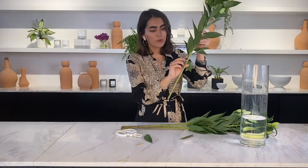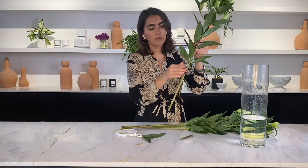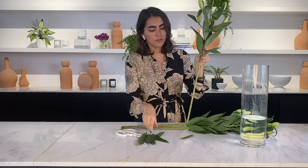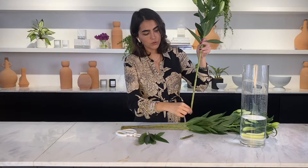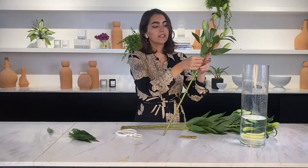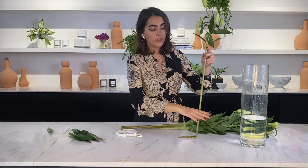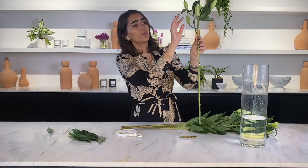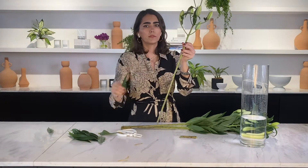This applies to every single flower: you will remove every leaf from your stem. There are two reasons for this. The first is so your hydration source goes directly to the flower heads and not to the leaves. The second reason is that if you leave leaves below the waterline of your vase, this will create bacteria and your flower will die sooner than expected. You can leave a couple of leaves on top depending on the look you want to achieve.